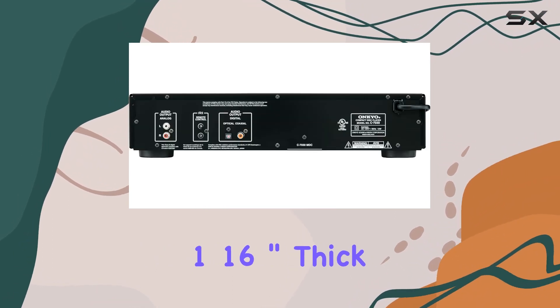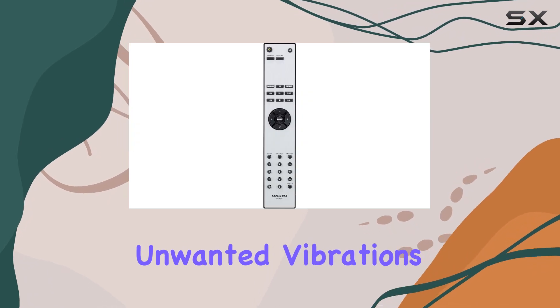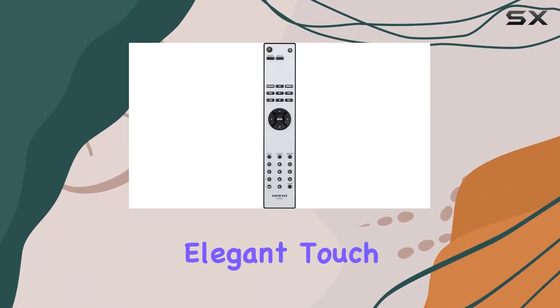Crafted with precision, the 1/16-inch-thick flat chassis base minimizes unwanted vibrations, and the solid aluminum front panel adds an elegant touch.